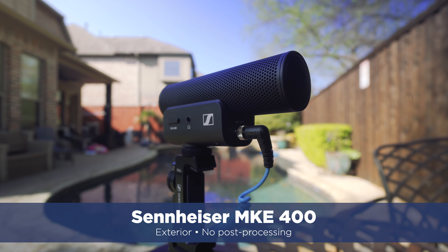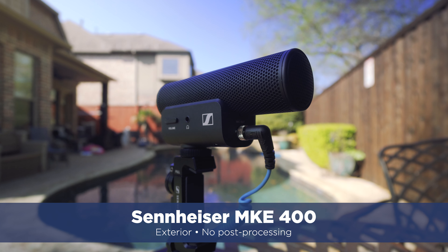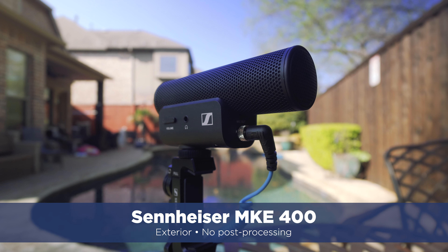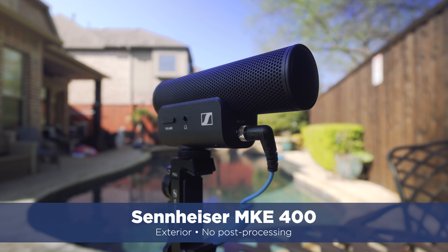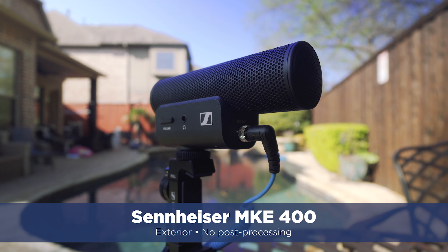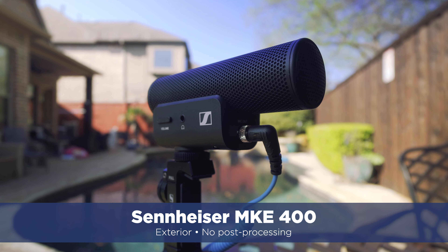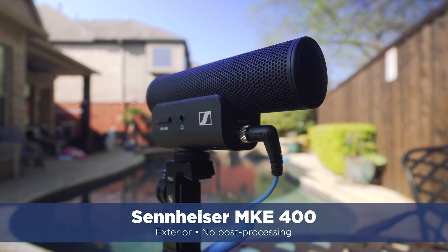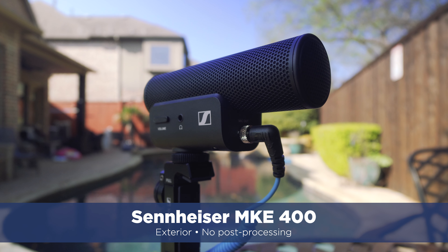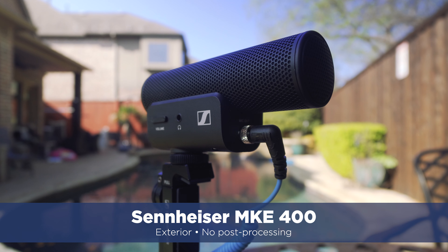Now I'm outside and there is a lot of exterior noise going on — I've got an airplane flying over right now. I'm sitting by my pool, but the pool fountain is behind the camera, so hopefully the off-axis rejection is pretty good. This is the MKE 400 from Sennheiser, and I'm about three feet from the camera. How does this sound outside in a fairly normal but quasi-noisy environment? And by the way, this is completely unsweetened audio — meaning no post-processing.